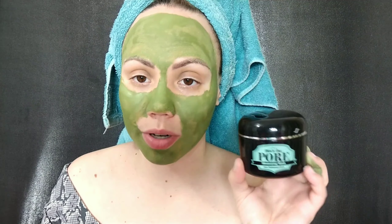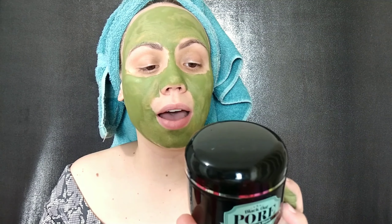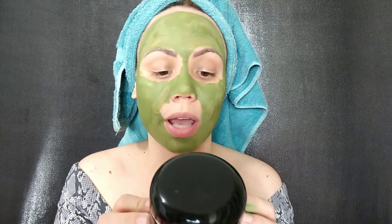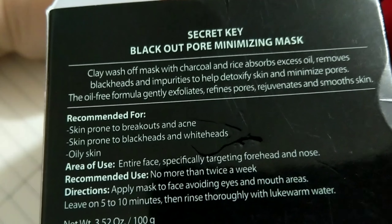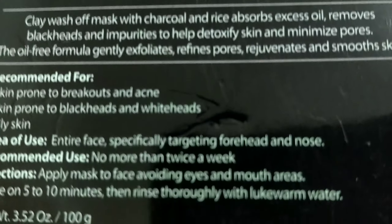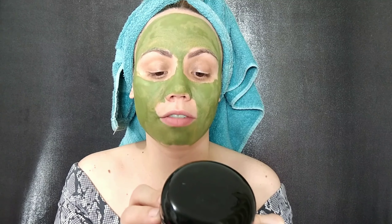I have this one — the black pore minimizing mask with pore tightening effects. Good for large pores, blackheads, and whiteheads. All of these masks are really good. This one is Secret Key — the Black Out Pore Minimizing Mask. It's a clay wash-off mask with charcoal and rice that absorbs excess oil, removes blackheads and impurities to help detoxify skin and minimize pores. This oil-free formula gently exfoliates, refines pores, and rejuvenates and smooths skin.